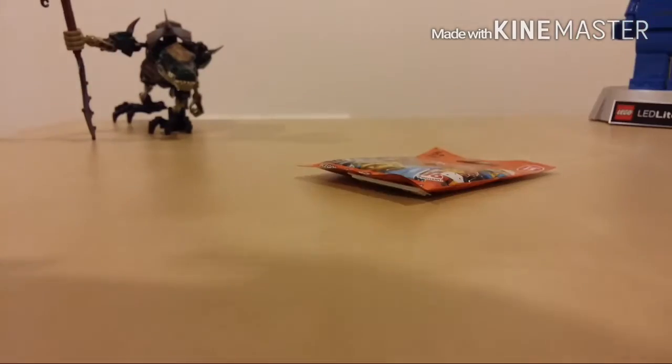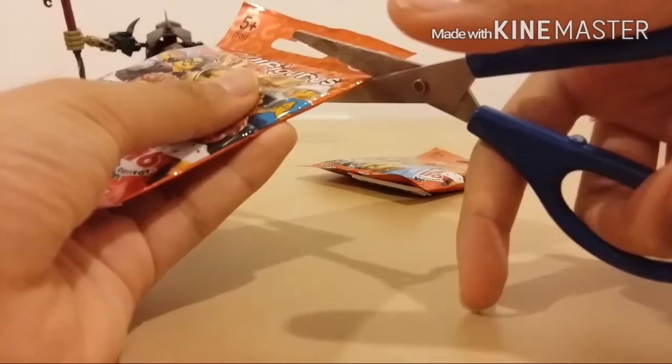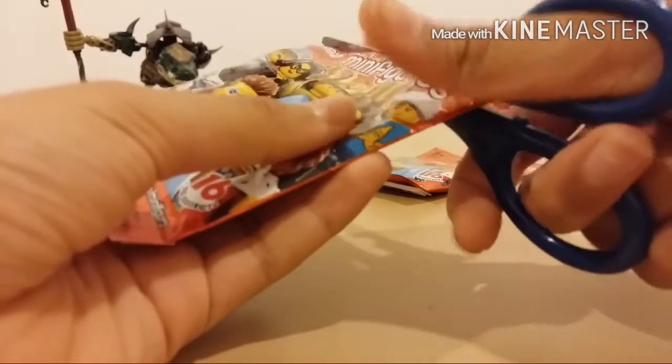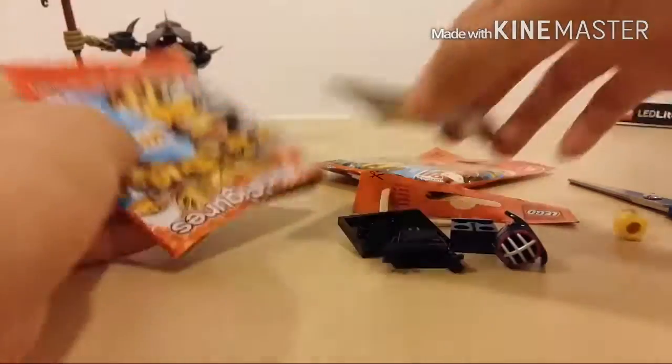I picked this one. There were a couple that were very crinkled — a lot of people had felt through them — so I picked the more newer looking ones. I'm pretty sure they're different. Let's hope it's a good one.